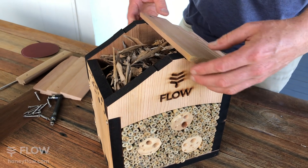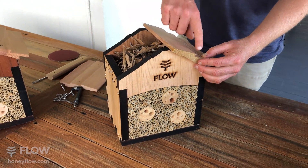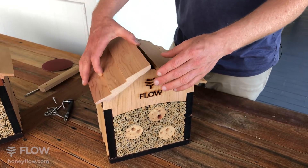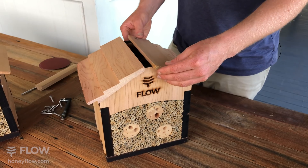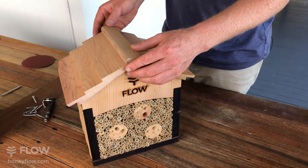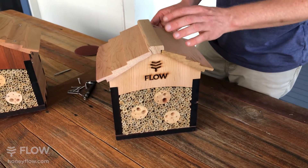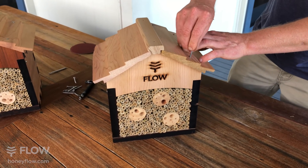Next, grab your roof shingles and line up the hole so when the screw goes through, it will go right into the roof gable. Same on the other side, lining up that screw so it's nice and central. Put on your ridge cap, line it all up so they're all in line, then you can start screwing down your roof shingles.